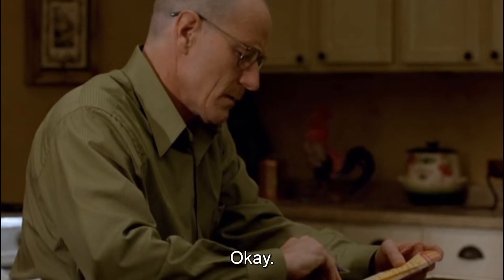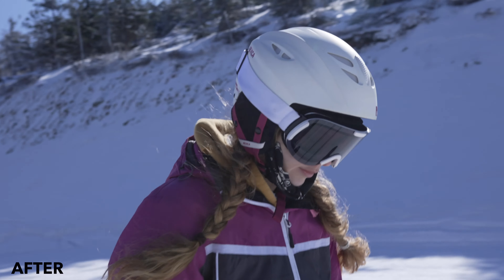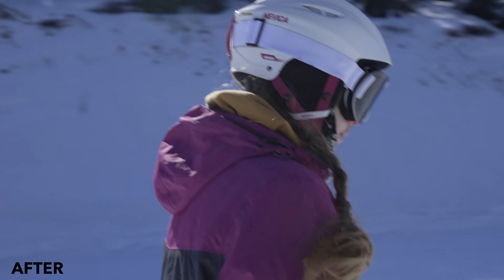Just like with any stabilization, it does crop the footage. Its suggested crop with footage as shaky as skiing is extremely dramatic — up to around 75–80%. But you can override this with the manual settings, and we managed to find a pretty good sweet spot at around the 25% mark, where the footage is already looking really stable and we're maintaining most of that frame, keeping it completely usable for our project.